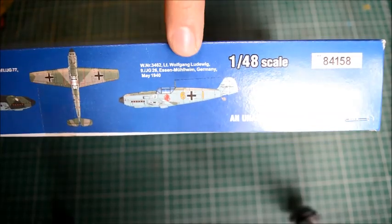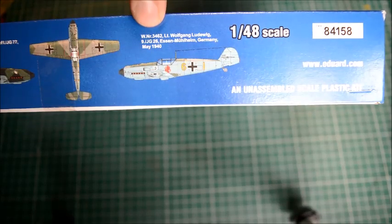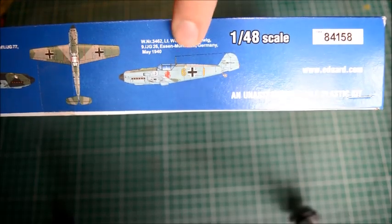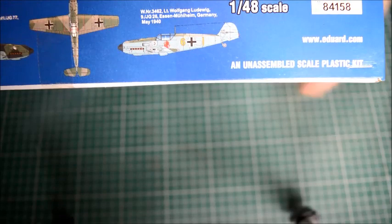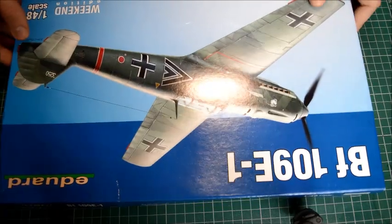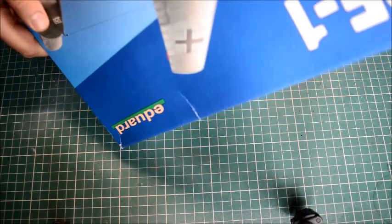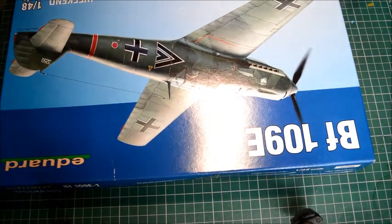The main box art scheme is from 1939, and the other one — which is a really nice one I'll be doing — is May 1940, and this is in Germany. This squadron, funny enough, I do have some decals upstairs I was going to use for this squadron. Mine would have been 11-1, so that's pretty weird. The actual kit number for this is 84158, and it's still not on the website yet.